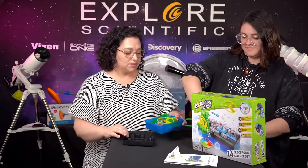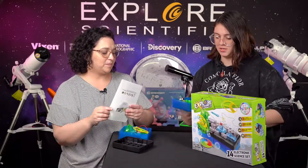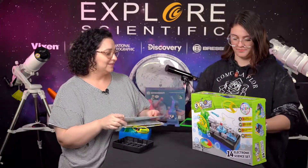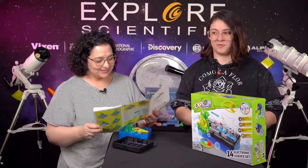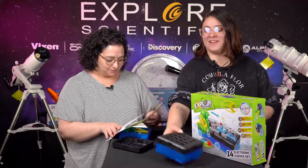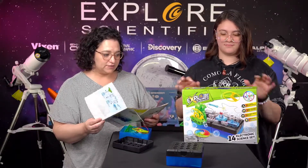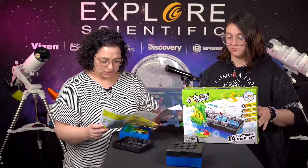So pop it open — I think this is all the extras, so we probably don't even need to take these out. She wants to do the fun one and nobody's gonna argue. We're gonna do my favorite one. This set has 14 different electronic science sets in it and you can choose whichever one you want to do.